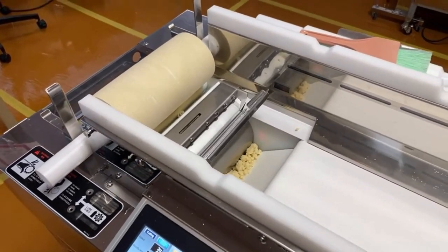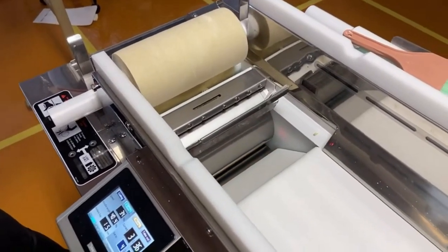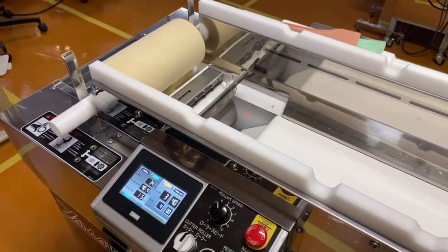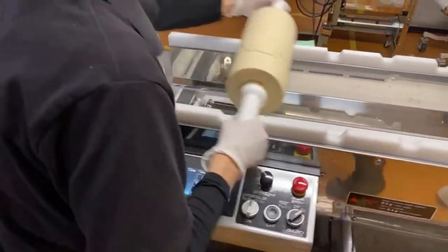We call this process rough forming. We're making a dough sheet that's still fragile and rough, but we just want to make it into a sheet of dough. Then we move on to the next process.